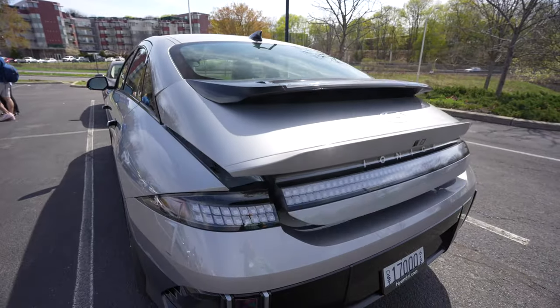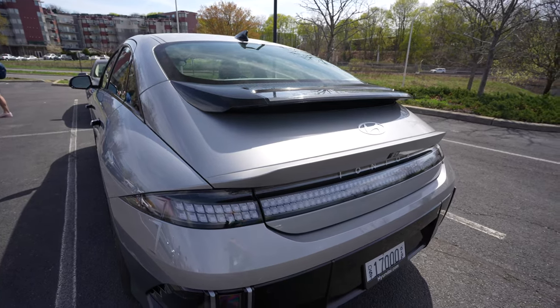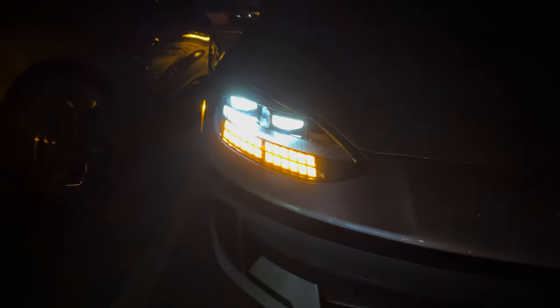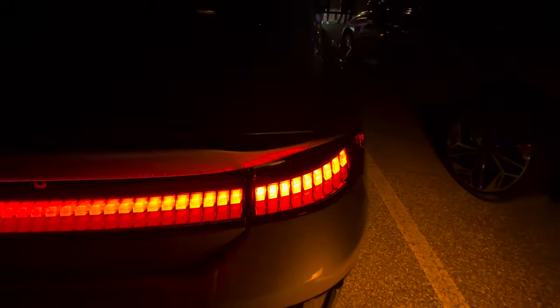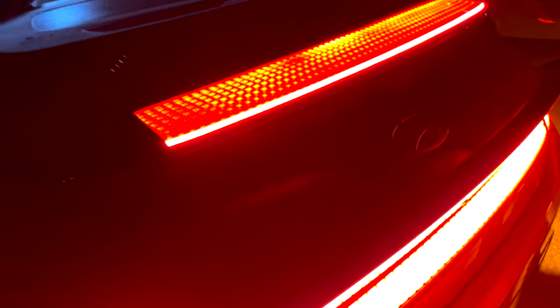Also like the IONIQ 5, there's a lot of pixel-like elements throughout the car — the headlights, the front radar sensor, side-view mirrors, taillights, and the spoiler-mounted lights all follow that pixel design motif.